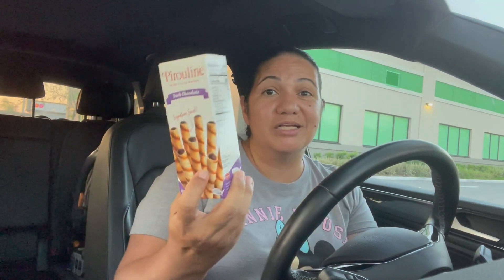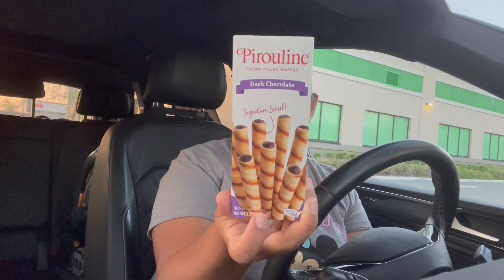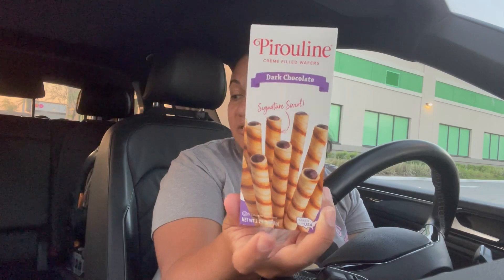A lot of you have seen these in metal canisters, but these are actually dark chocolate — the Pure Lean cream-filled wafers in dark chocolate. No one in my house likes dark chocolate but me, so these are all for mine. You get about 10 wafers in here for a dollar twenty-five. I've tasted the milk chocolate version before, so I wanted to see how the dark chocolate ones taste — I love dark chocolate so I'm pretty sure these will be delicious.